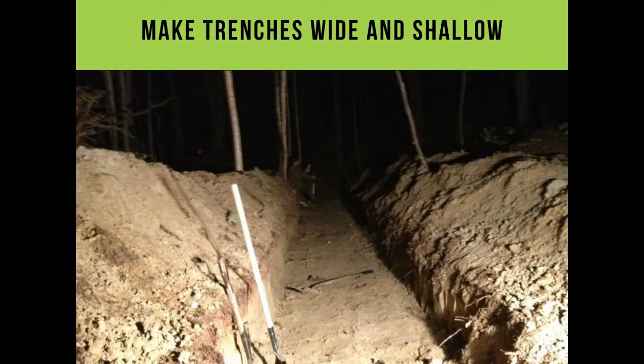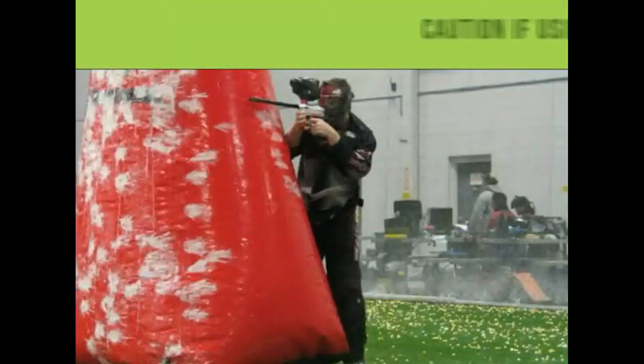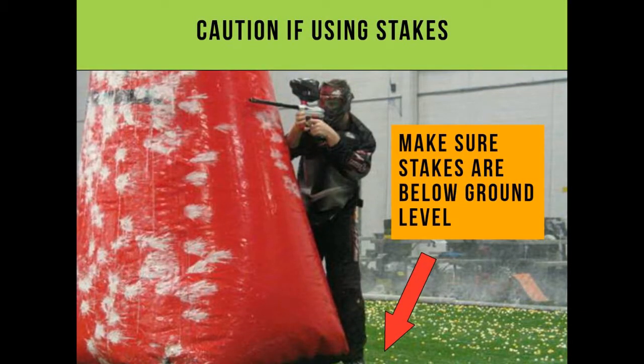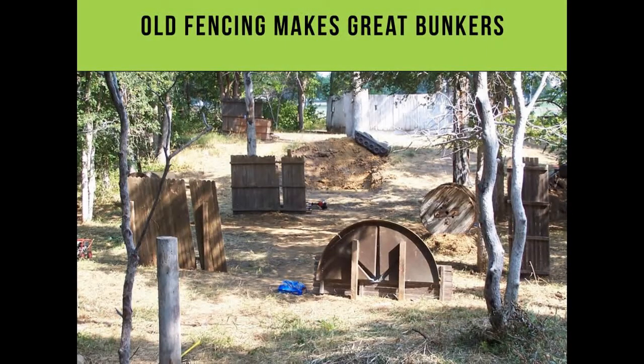Trenches: make them wide and shallow so people can't jump over them — people blow out their ankles and knees. With inflatable bunkers, make sure the stakes are below ground level. Old movie props can be purchased really cheap. And there are a lot of contractors who take down fencing and put up new fencing — you can get whole panels of fencing for free.